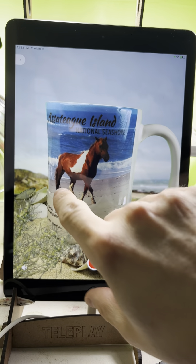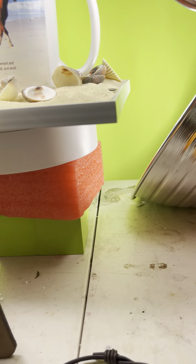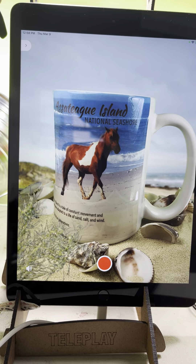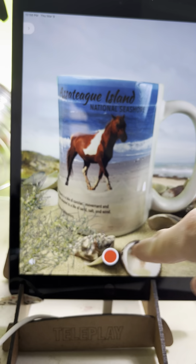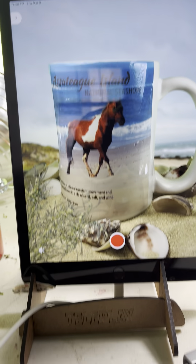I could have had the whole mug rotating on a display stand, but I really wanted to keep it simple and realistic, because in real life the sand is not gonna move by itself.